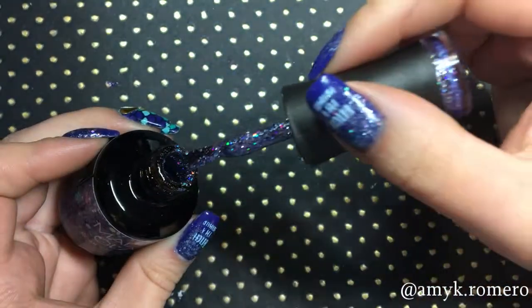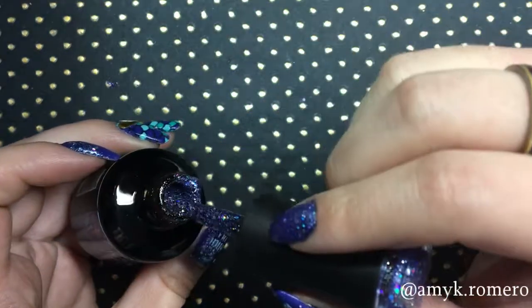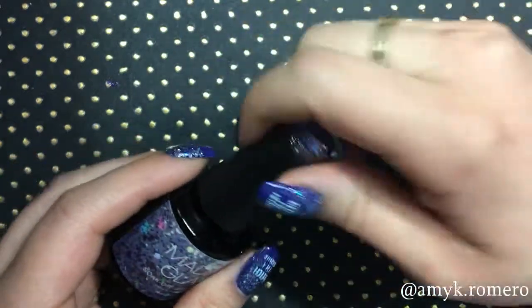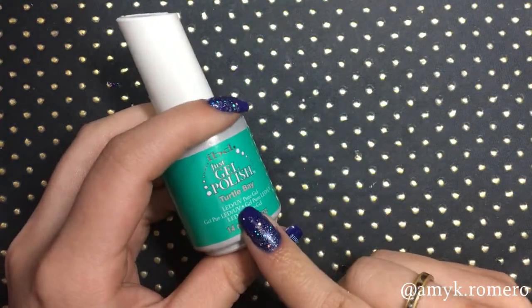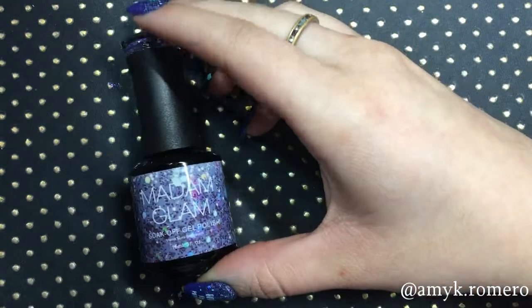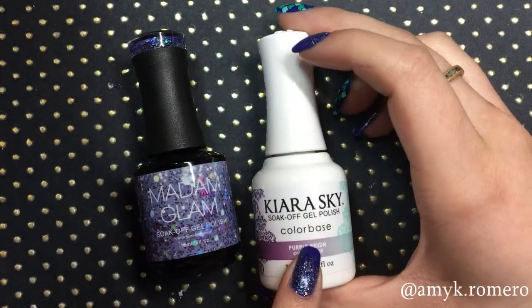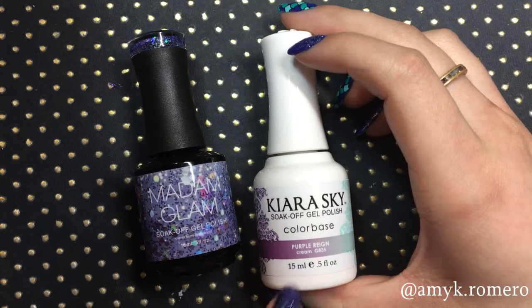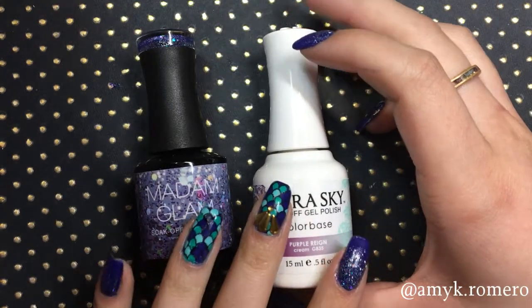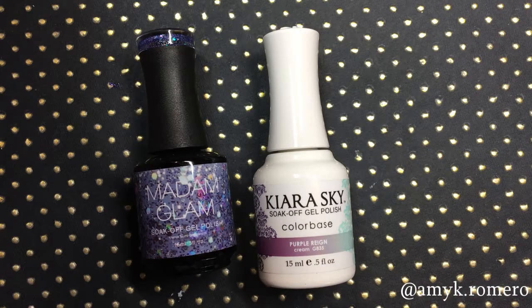I honestly love the consistency of this polish — it's a little bit thicker, which I like in a gel polish. I find that some of them, especially IBD, are very runny and I have a very hard time using those. The consistency of the Madame Glam reminds me of the Kira Sky polishes because they're both a little bit thicker. I find both apply very smoothly and are very pigmented, compared to some of the lighter gel-ish polishes.